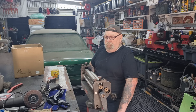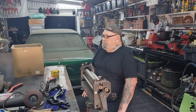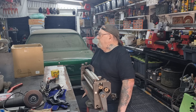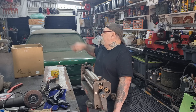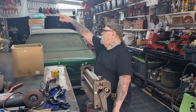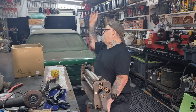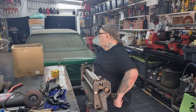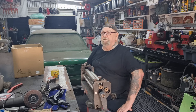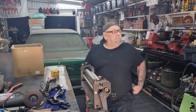I've got one car coming in that I've got to paint, and I need to get a jack for the gearbox mount. I was going to put an overhead crane in that corner and bring it across, but there's no room - no room whatsoever.